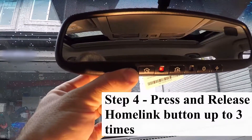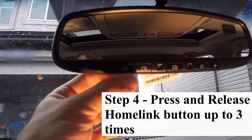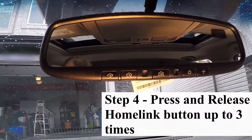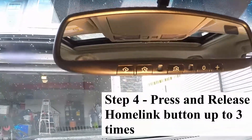I now press and release the button I want to learn the garage door code, and you can see it is now functioning after pressing and releasing twice. Overall quick and easy — takes about three minutes to program. Thanks for watching the video.